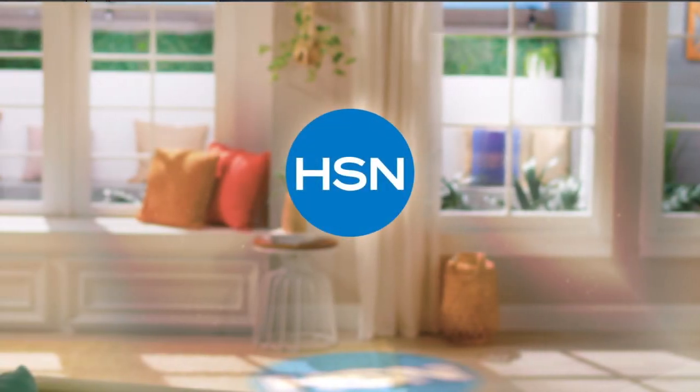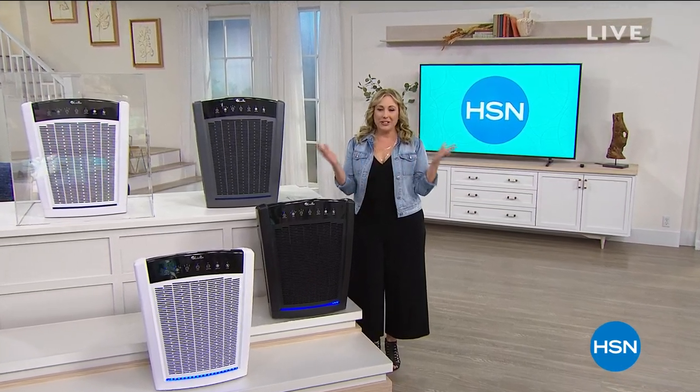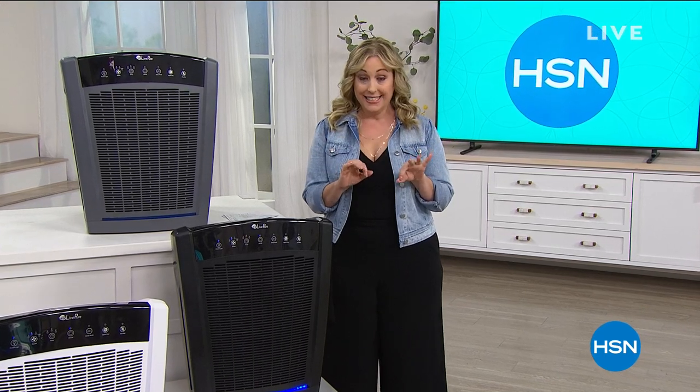Loved it. Now she is an HSN fan for life. I'm so glad you're joining us here at HSN. My name is Helen Keeney. This hour is jam-packed with items we all need. Some things we want, this is something that we need.